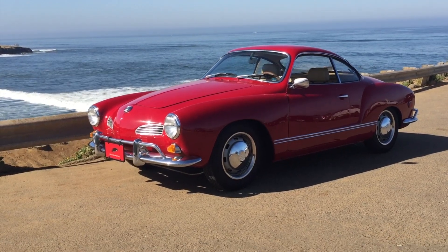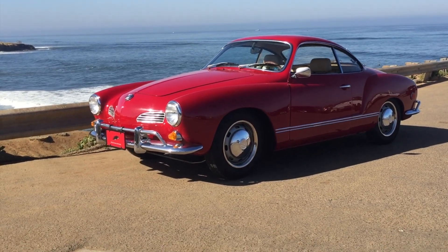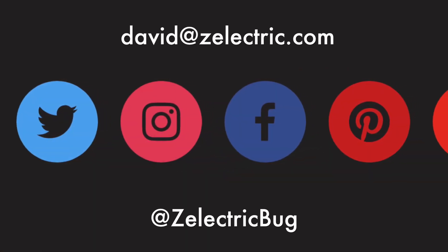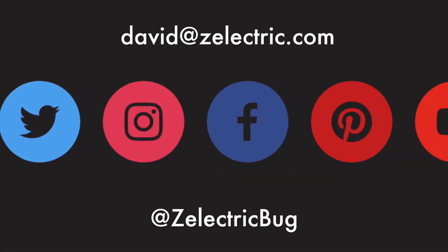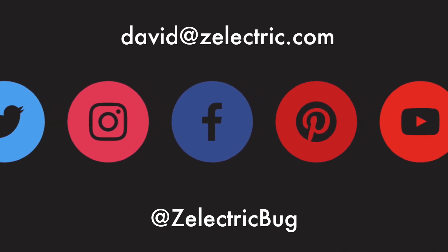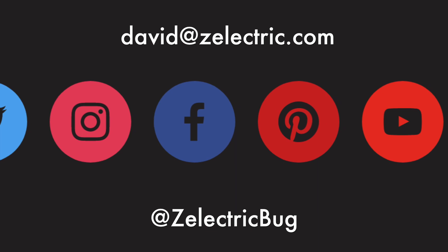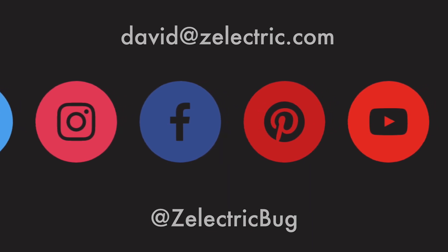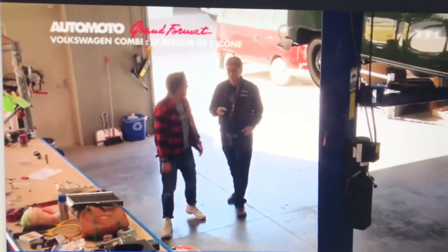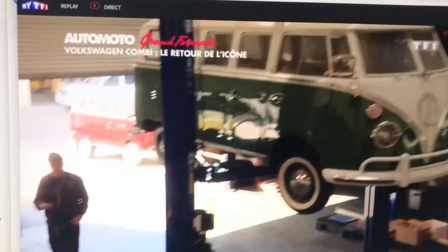Thanks for watching this far. If you have any questions please leave them in the comments below. You can also email me at david@zelectric.com. Be sure to subscribe to this channel and check out our Twitter, Instagram, Facebook, and Pinterest page. We were just featured on a French TV show and a German automotive magazine — they're in German and French, I'm guessing it's all good. See you later.